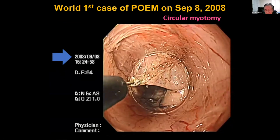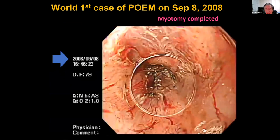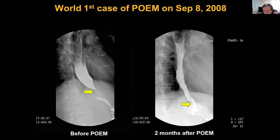We place the circular myotomy. Just after the myotomy — in this case a very short myotomy for type 1 achalasia — then we close the mucosal entry. This is the world's first case of POEM; the junction is open. This is a barium swallow before and after POEM. We met this patient eight years after the procedure; Eckardt score improved and the patient gained 20 kg.